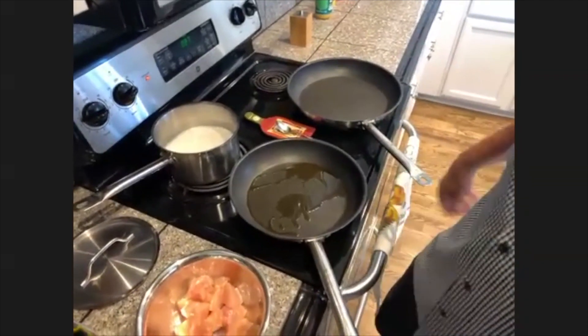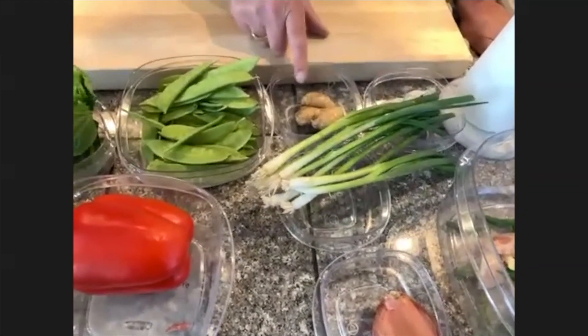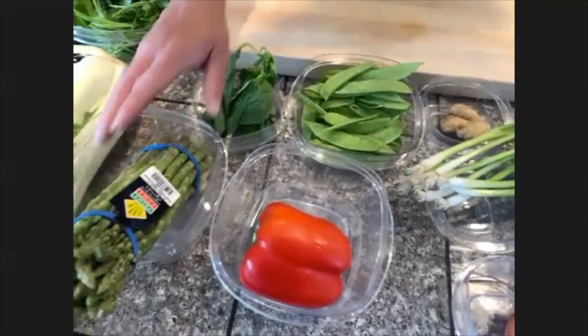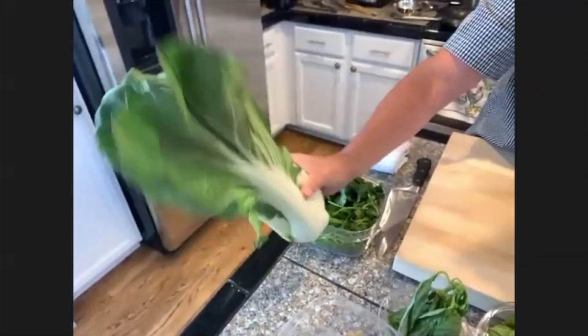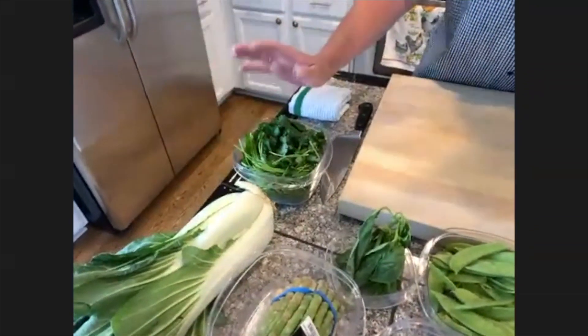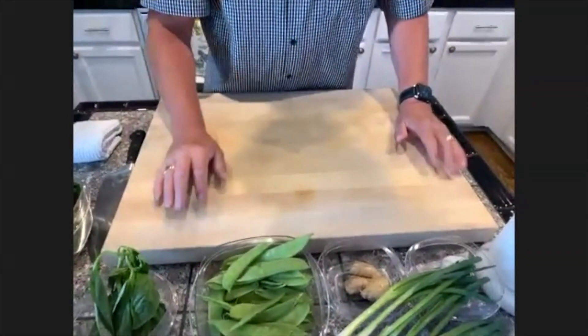So right here tonight we have shallots, scallions, ginger root, garlic, some sugar snaps, red bell pepper, asparagus, and this big thing right here is bok choy. I said to get two, but I didn't realize they would be this big, so we'll use about half of the bok choy — which is cabbage. And I've got some cilantro. These ingredients are kind of typical of most Thai food.